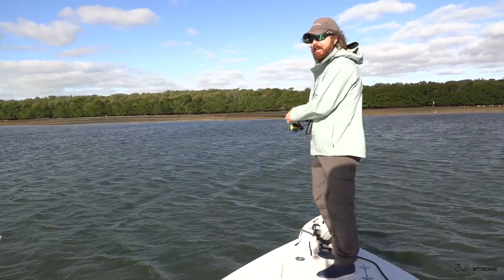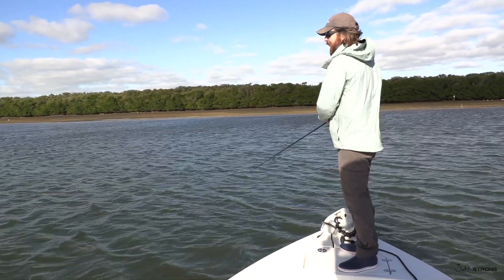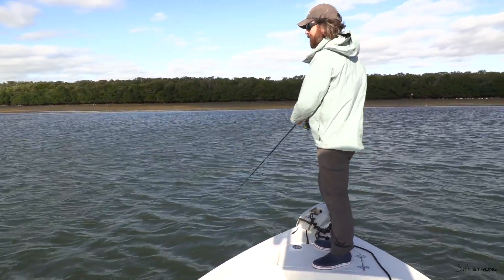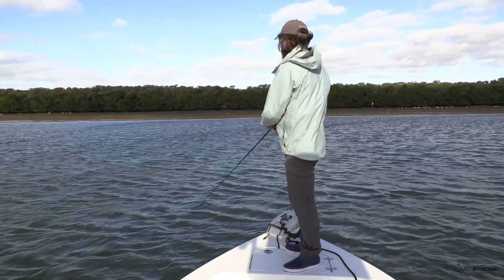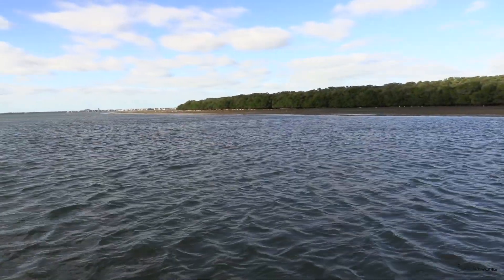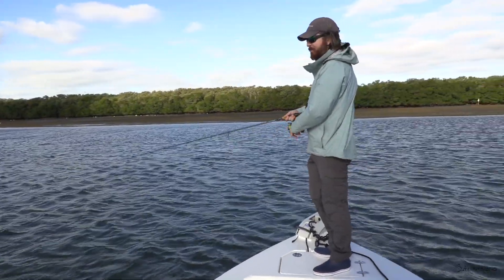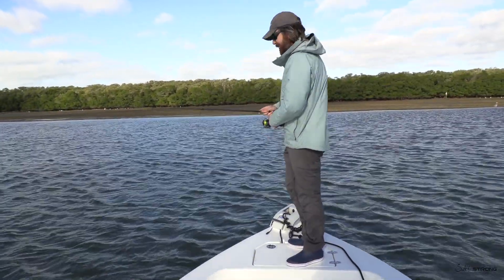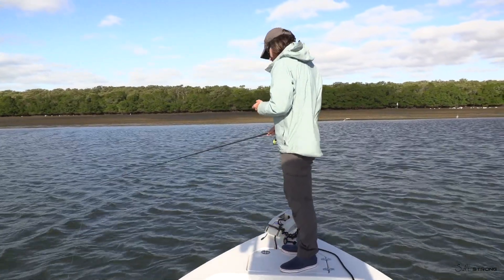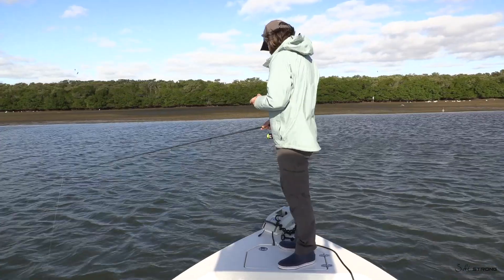So now I'm just going to be blind casting over this flat, and what I'm doing is feeling for the pinfish taps. It's hard to do in this crazy wind, but you can still feel them. When I get in a good spot, I will definitely feel them, and the fact that I'm seeing all these birds up on the flat means there's a lot of food, and that should significantly increase the odds of bait being in the area.